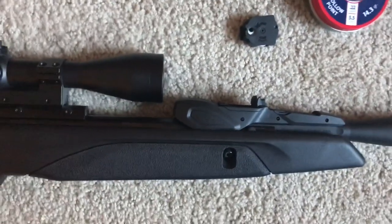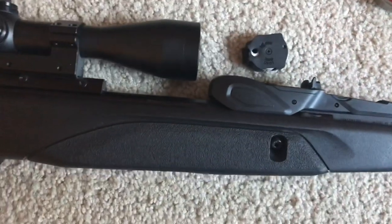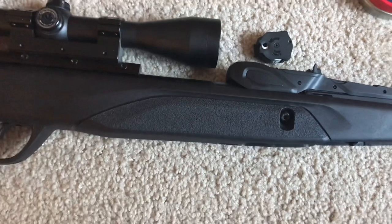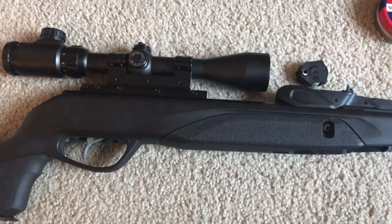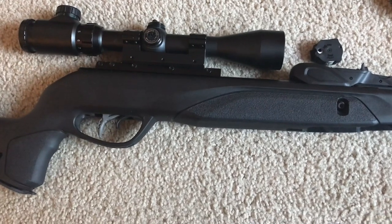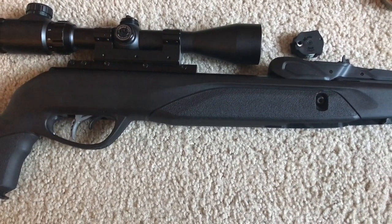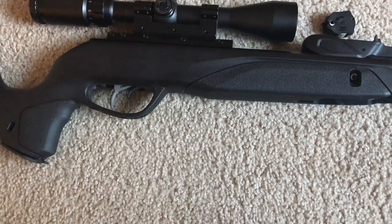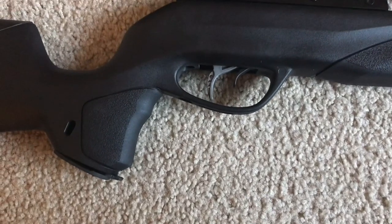With this Generation 2, the magazine feeds perfectly — I've really not had any problems with it. But the Gamo Whisper Generation 1 I would not buy; it would double-feed, and as I'd break the barrel it would spit pellets out.